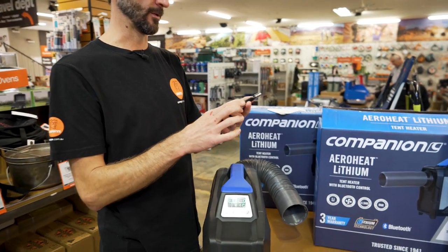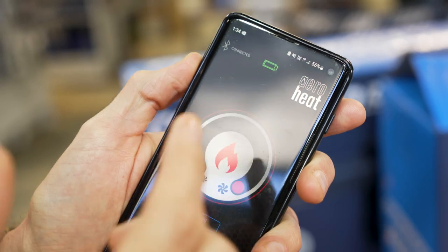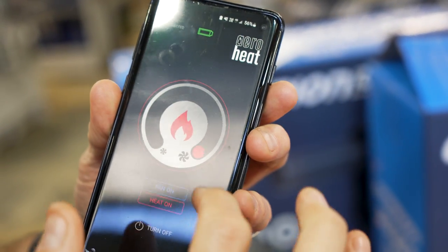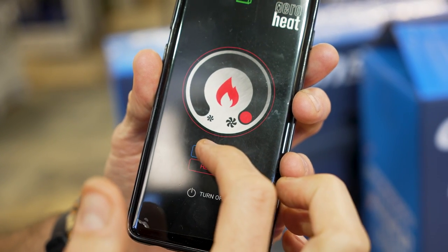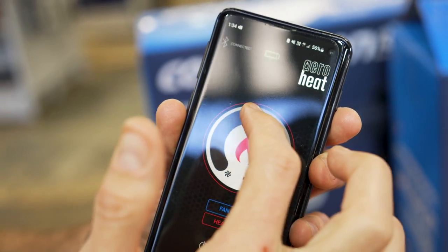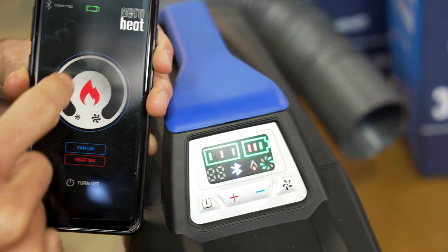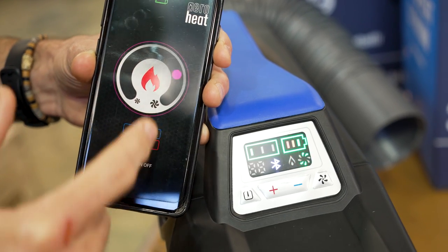The unit can also be operated via a Bluetooth app called AeroHeat. Once opened, it automatically pairs with the device. The app shows battery life, lets you turn the heat on and off, control the fan on and off (though the fan must stay on while heating), and adjust fan speed. Fan speed is shown in three colours: red for high, purple for mid, and blue for the lowest setting.